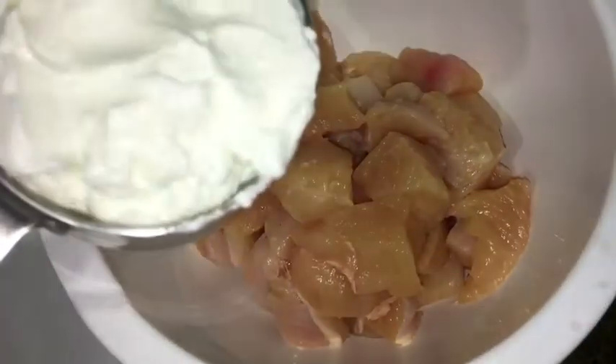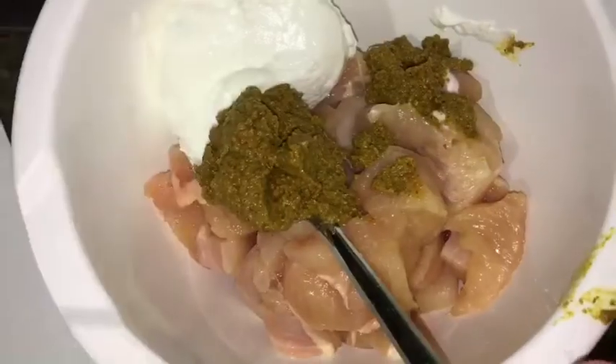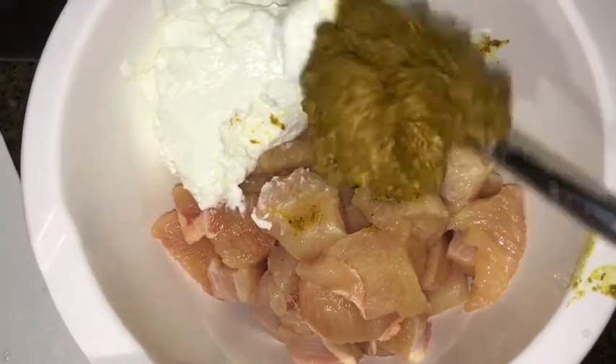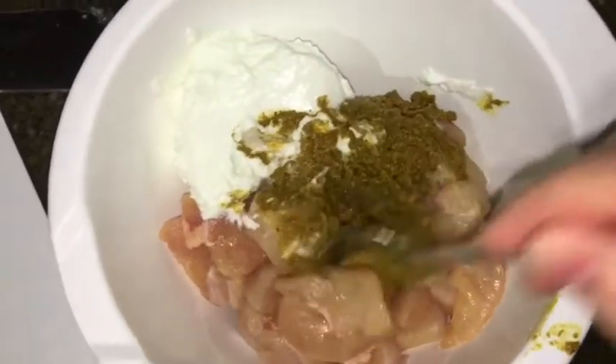I'm adding some of the Greek yogurt that I made inside the Instant Pot — that's another recipe you can find on my channel. To this I'm adding some of the masala paste and I'm just going to mix that in with my chicken breast. The chicken has been cut into bite-sized pieces, and after mixing everything in I'm going to place plastic wrap on it and place it inside the fridge for at least half an hour.